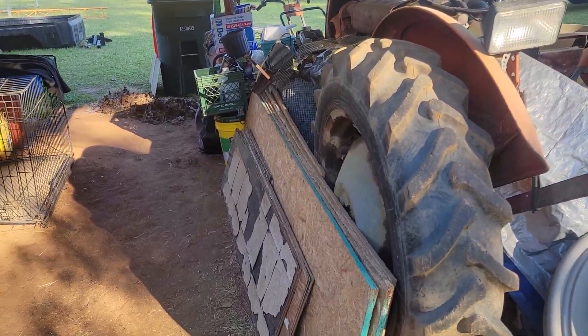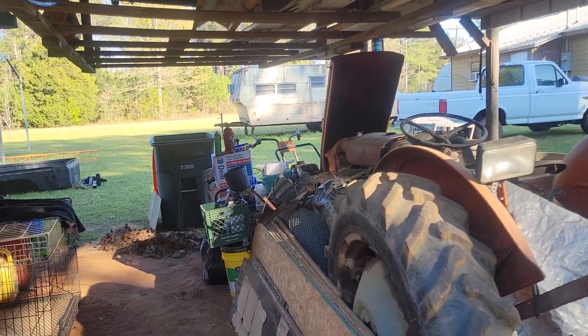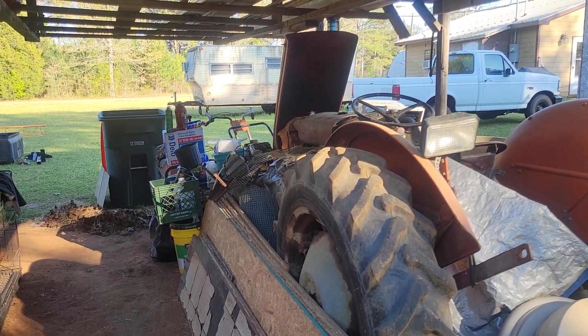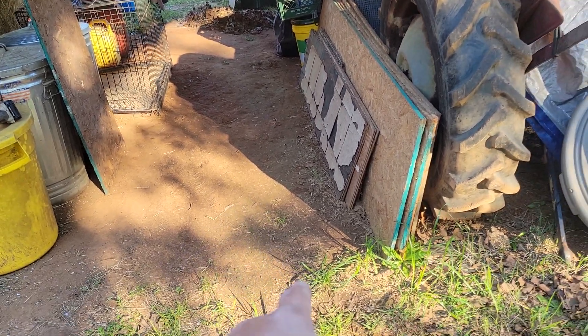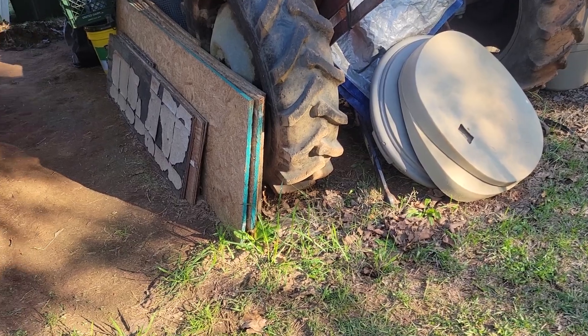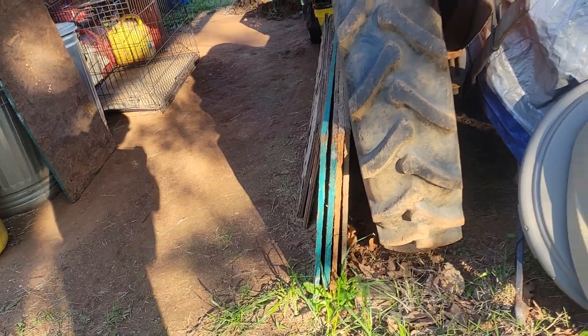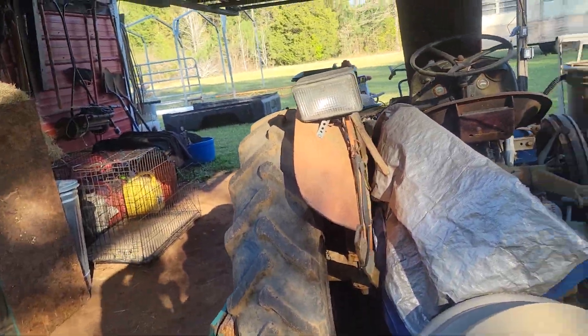I'm going to put these boards up on the stand to get them off the floor. Rain water collects right here — this is a low spot — so until I grade this it's going to continue collecting water. I'll stand them up and put all that up on the stand.